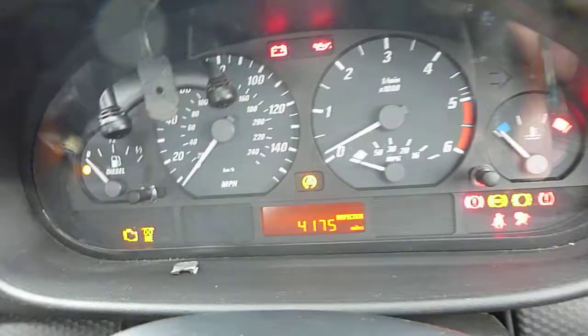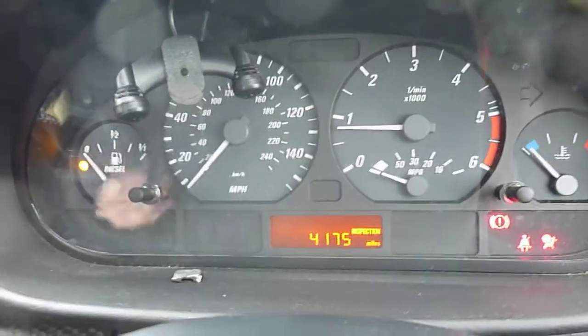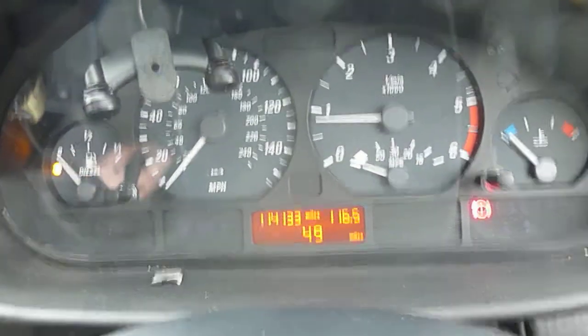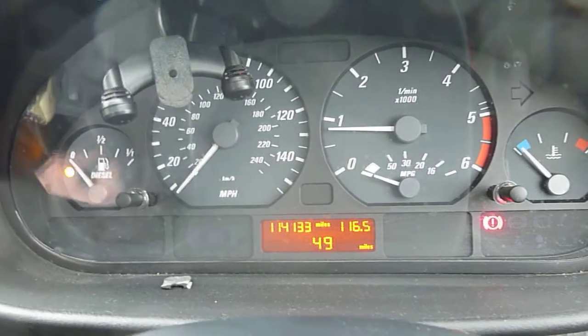There are two keys for the car. No warning lights on. Vehicle has done 114,133 miles. Book packs are there. It does have air conditioning, the parrot kit, six-speed, electric mirrors.